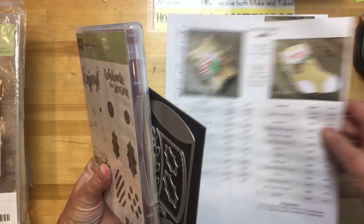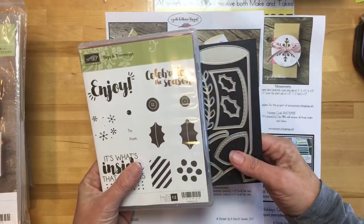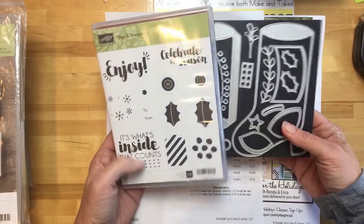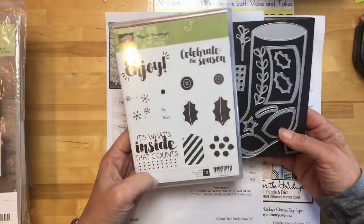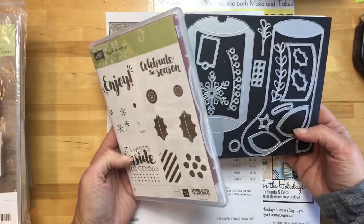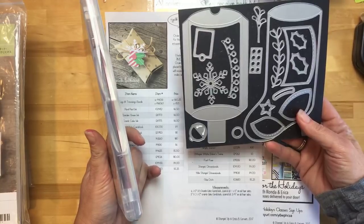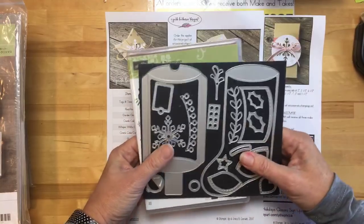I'm going to do three more treat holders — you guys requested them again. This time I'm using the Tags and Trimmings bundle. This bundle is retiring and it's not coming back, which I'm really surprised about. It's not sold out as of when I last checked, so hopefully it doesn't sell out before you guys get it, because it's really a great one for making treat holders.